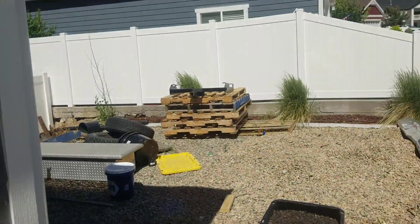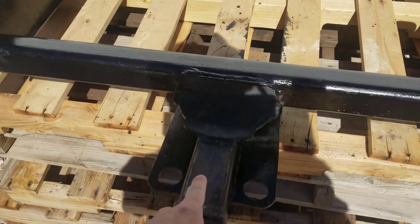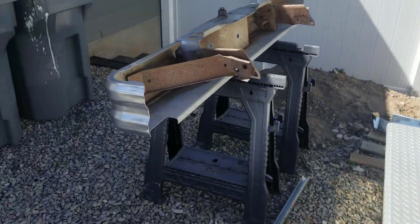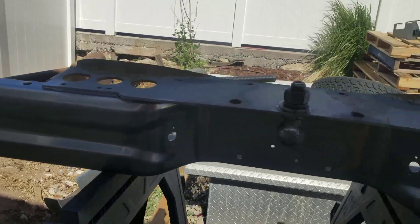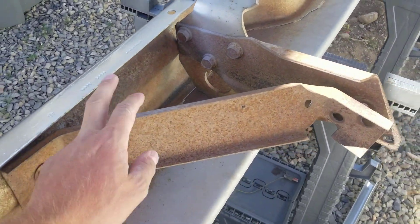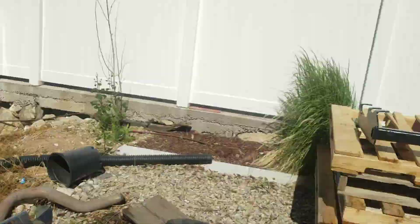Next day here. We're going to finish chassis savering the hitch — just got to get the spot I couldn't access when it was standing up. The bumper actually turned out really nice for a rattle can chrome paint job. I'm also going to chassis saver these brackets — they've just got a little surface rust on them.